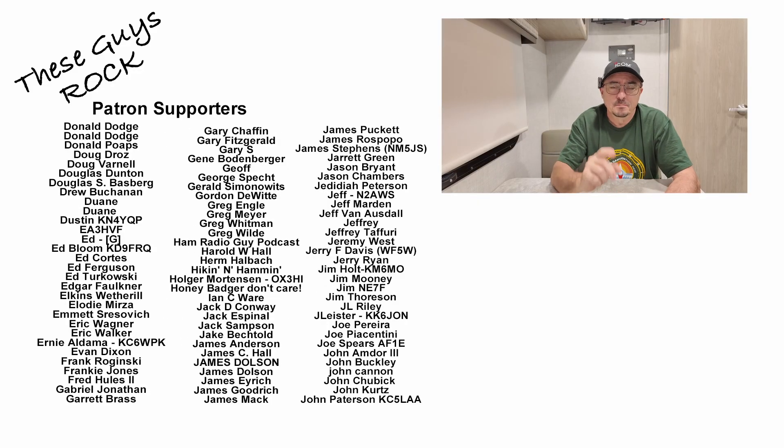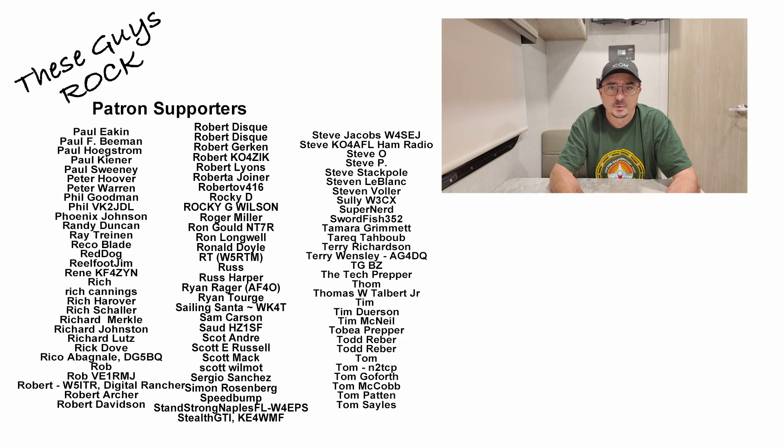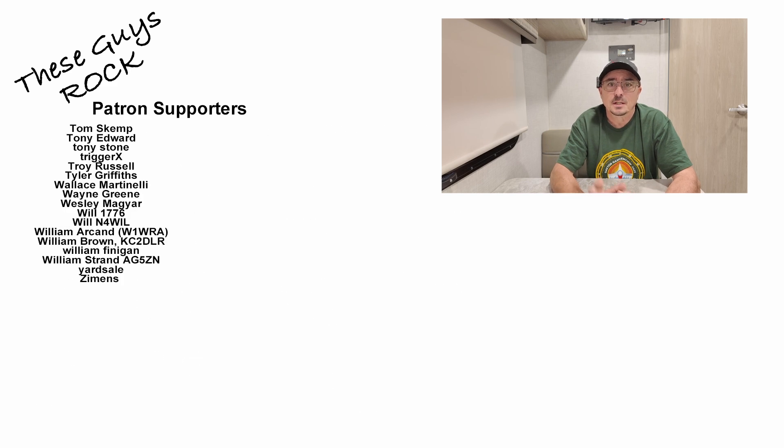If you found today's information helpful, be sure to leave us a thumbs up before you head off. We will see you guys on the next one. Until then, 73.